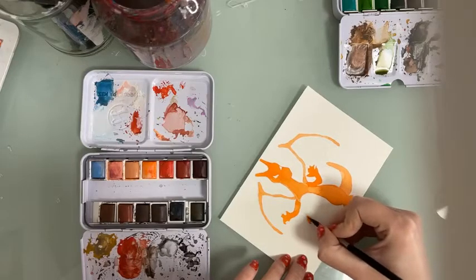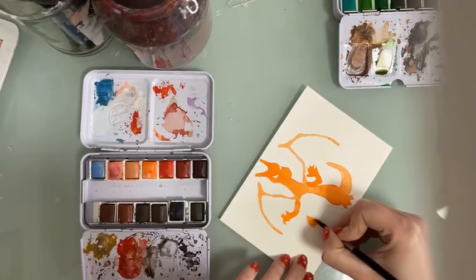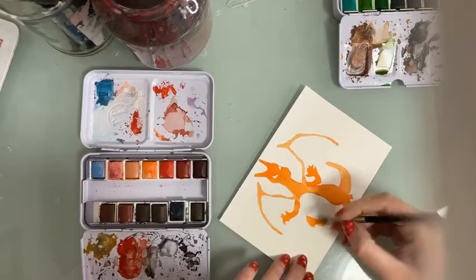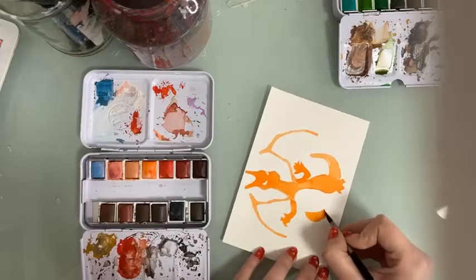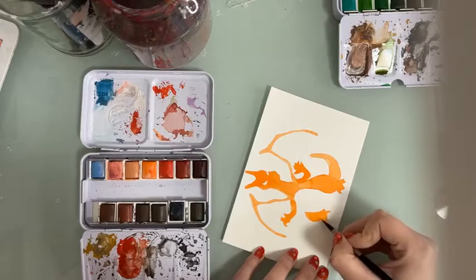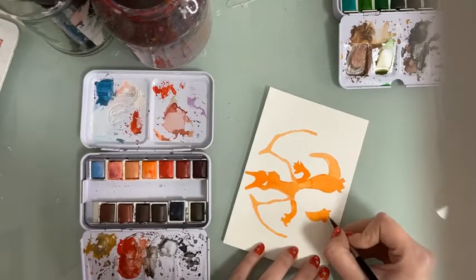I'm painting the last bit of orange here, being careful because I want to leave some areas white. But if you accidentally paint somewhere you weren't supposed to, don't worry — you can still fix it with some white acrylic.